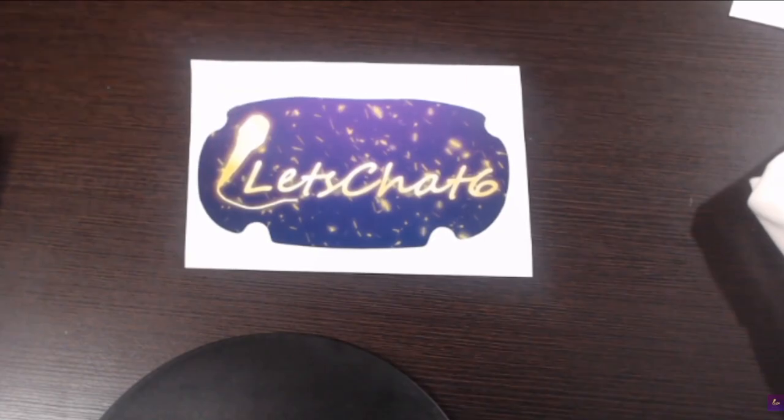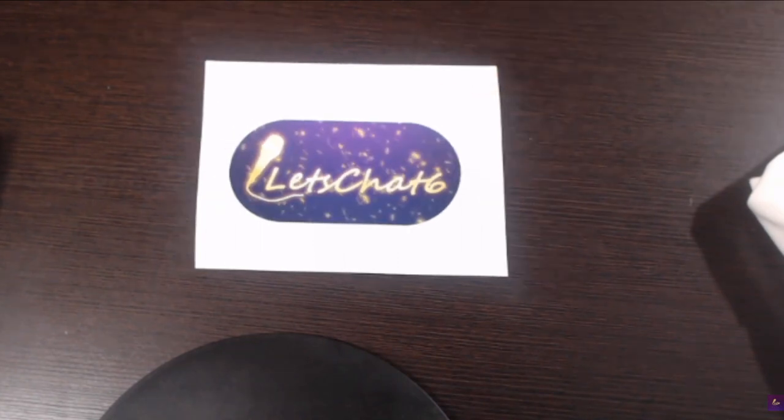The real question is: is it of good quality, and is it easy to put on the actual headset itself, or is it going to have bubbles and all those kinds of things? So let's find out.